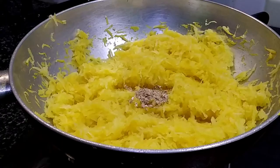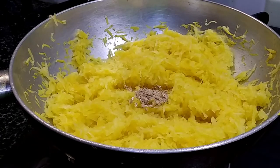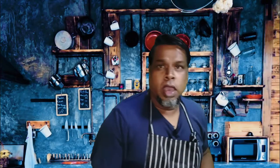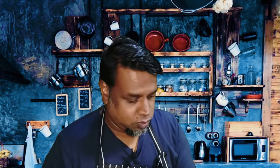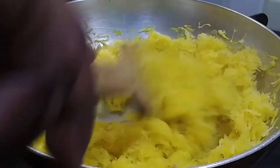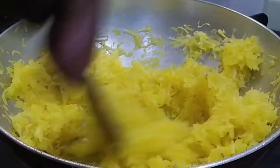I'm gonna add half a teaspoon of cardamom powder — this would give a lot of flavor to this payasam or kheer. I'm also gonna add a pinch of salt, which will actually enhance the sweetness. I've taken 200 grams of sugar, so we're gonna add the 200 grams of sugar.